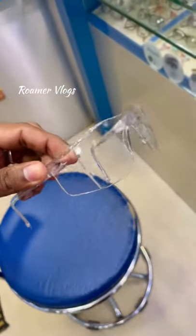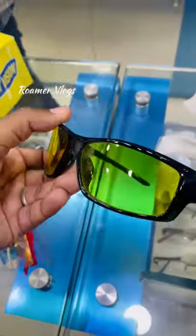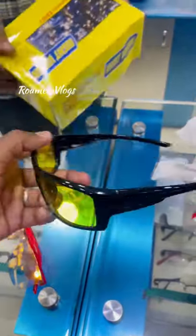This is 150 rupees. This is a nice day and night glass. This is a night vision glass, and this is 200 rupees.